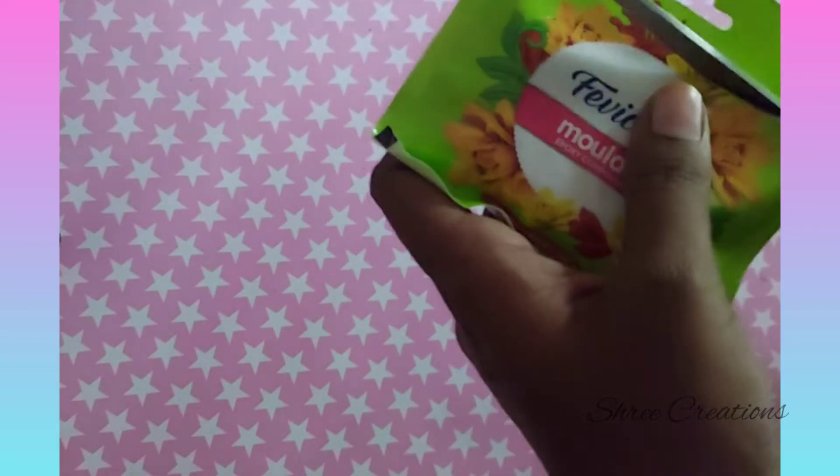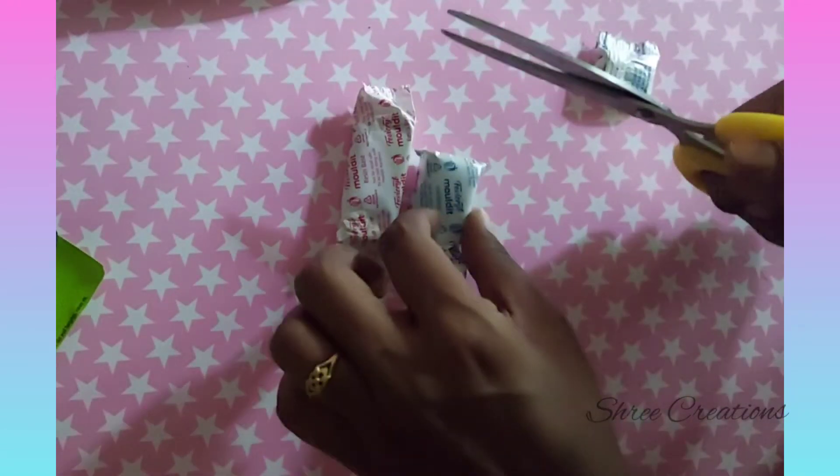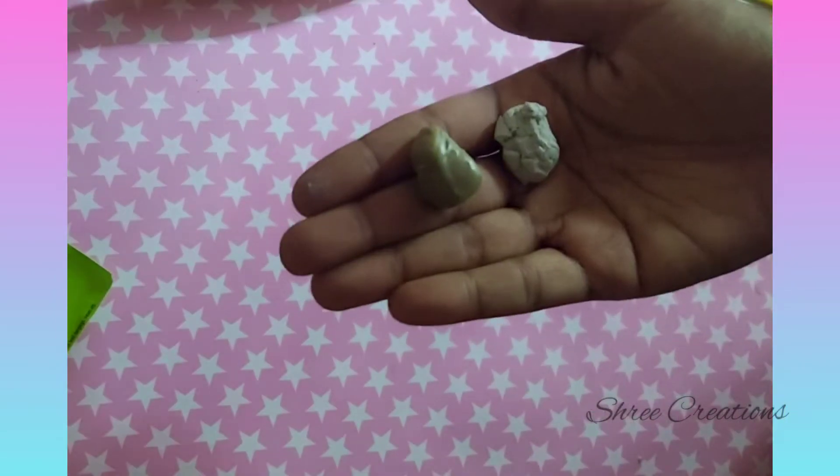Inside your epoxy molded packet, you'll have two partitions — one is resin and one is hardener. Give it a small press and cut equal portions from both partitions, and keep the balance in a separate container.